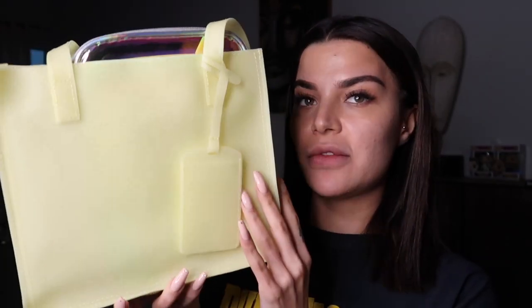Hey guys, welcome back to my YouTube channel. Today I am doing a review of something very exciting and very awaited. There's so much buzz around it — and yes, you guessed it right — it's a new skincare line from Huda Beauty called Wishful.